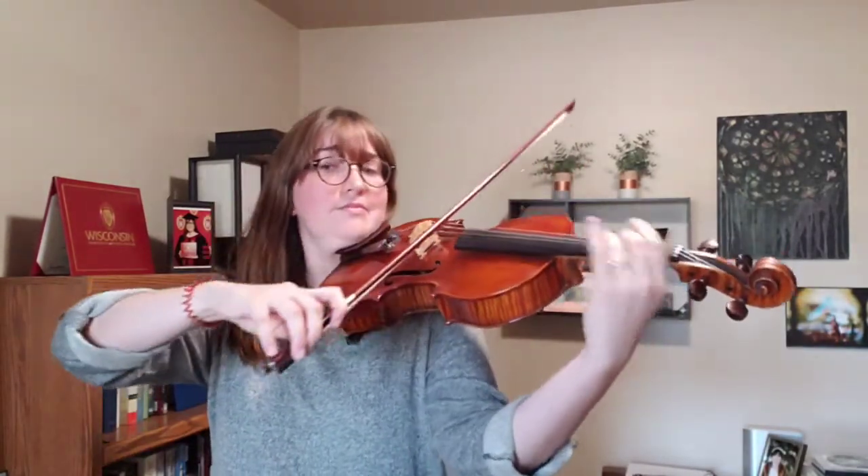Sometimes we get a very special role of playing a melody, and that's exactly what I get to do in this Mozart example. I get to play a beautiful middle-range, proud melody.